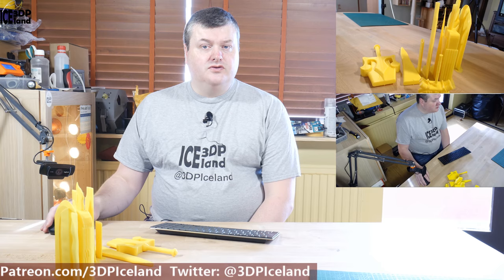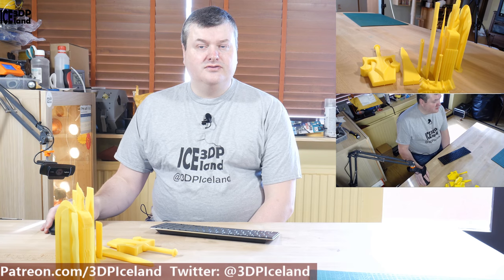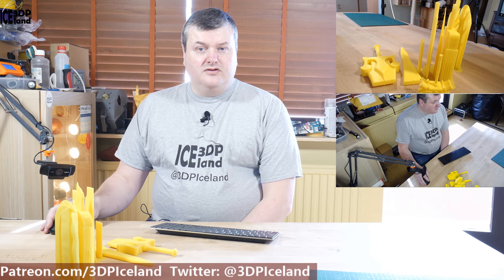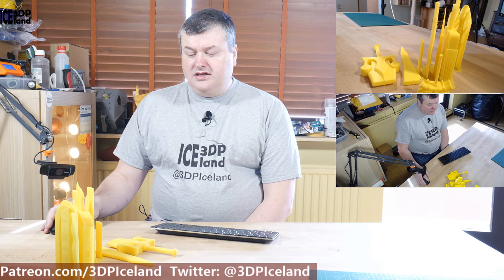Ascute View 3D is a channel that is a father and son project. I think there are two sons and their father doing designs in all kinds of stuff, but they mostly focus on weapons like swords and shields and all kinds of weapons in that category. And I want to print out some of their models and show you guys, so let's have a look at the models.